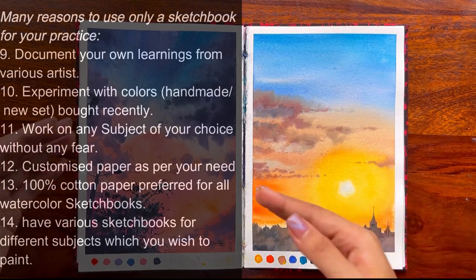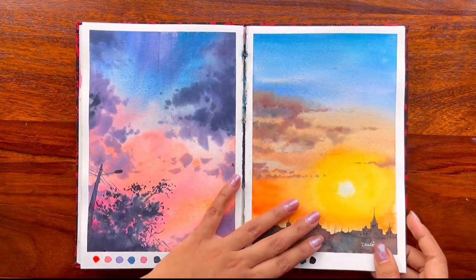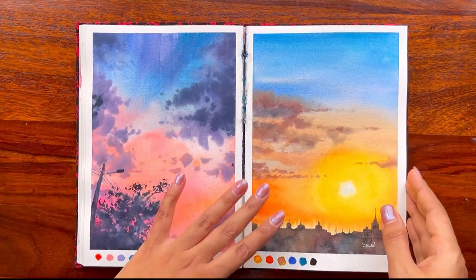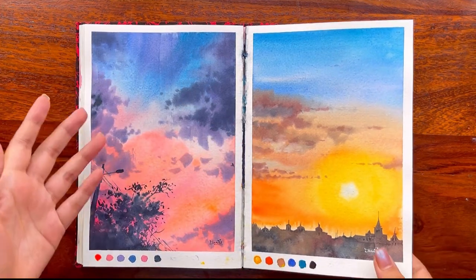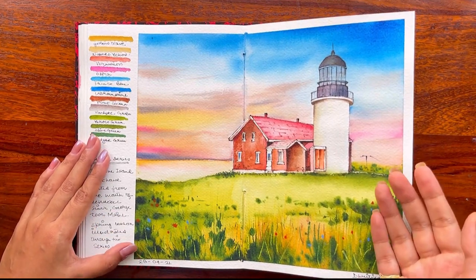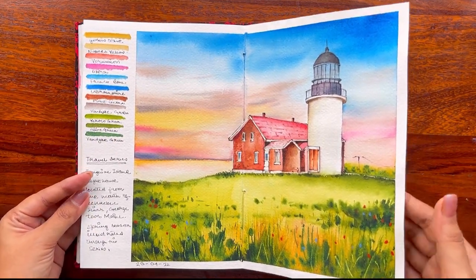You can even document your learnings on a sketchbook rather than painting only on your own. These two paintings are basically trial color sets I got from a brand — I wanted to try all their colors, so this is what I did. Then I started experimenting with urban sketching, which I have been working through in many of my other paintings too.